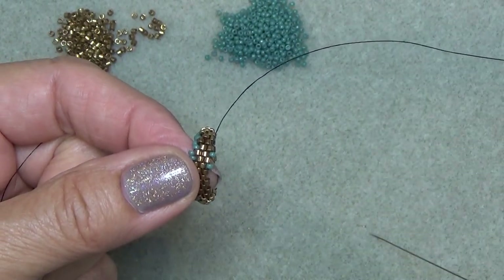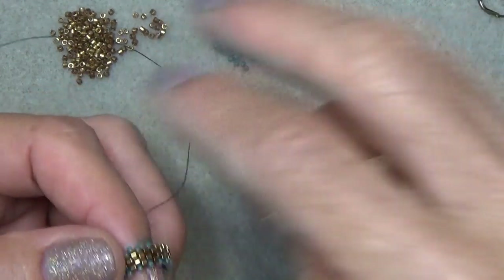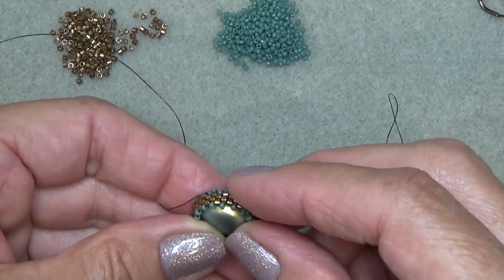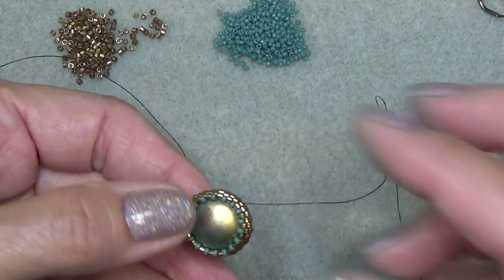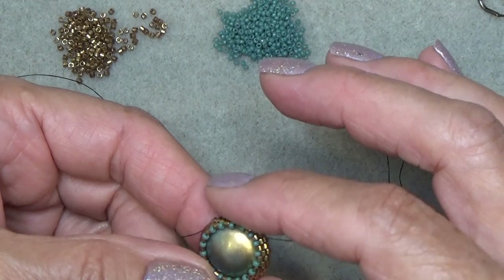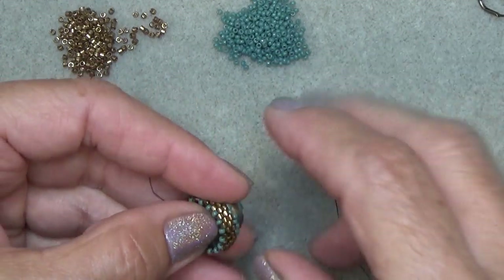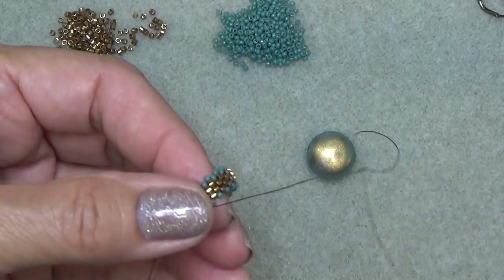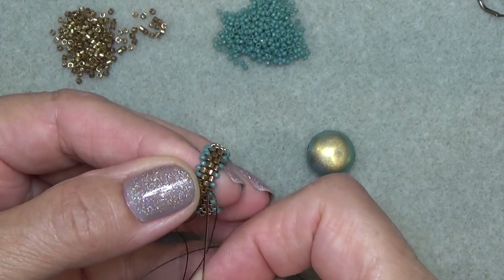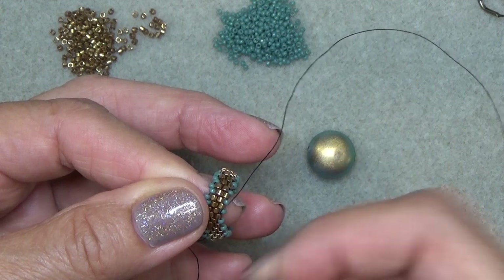Do one round and step up and then come back. So I finished that first round, then I've stepped up. I just want to test the stone - I'm going to just pop it in. You want to make sure that it loosely fits around the stone. If you do too many 15/0 rounds then it's going to get too tight on one end. So I'm just going to pop it out for a second. I'm exiting one of the 15/0s and just advancing my needle through a couple of Delicas on the diagonal to get to the center.